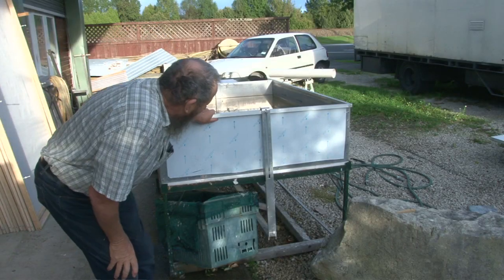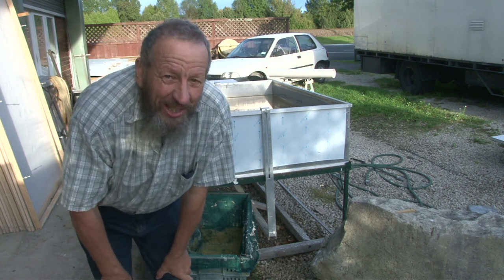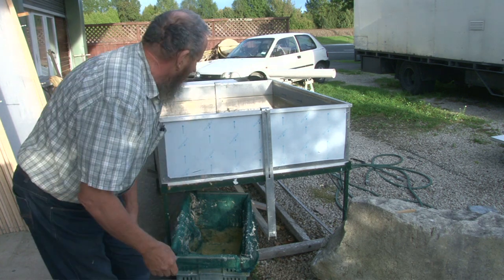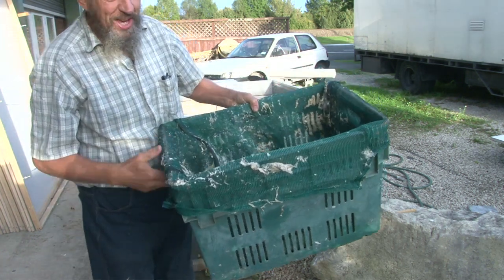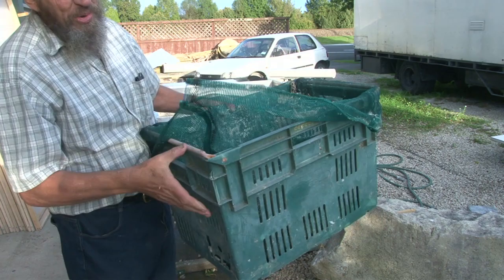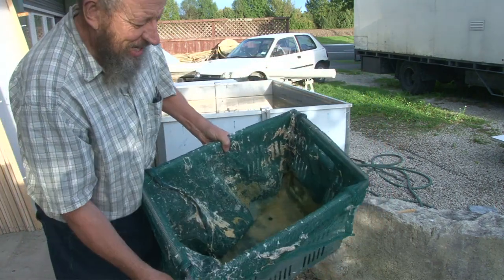Right, here it is. First of all, I've just finished the project that you saw in the last video. I want to drain my vat first, and the handiest thing I've ever made is this old vegetable crate with a bit of netting sewn up inside.